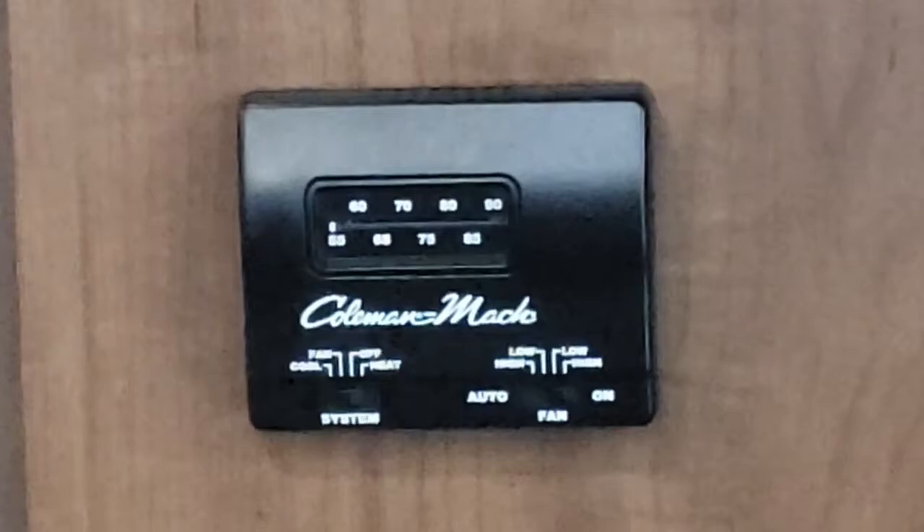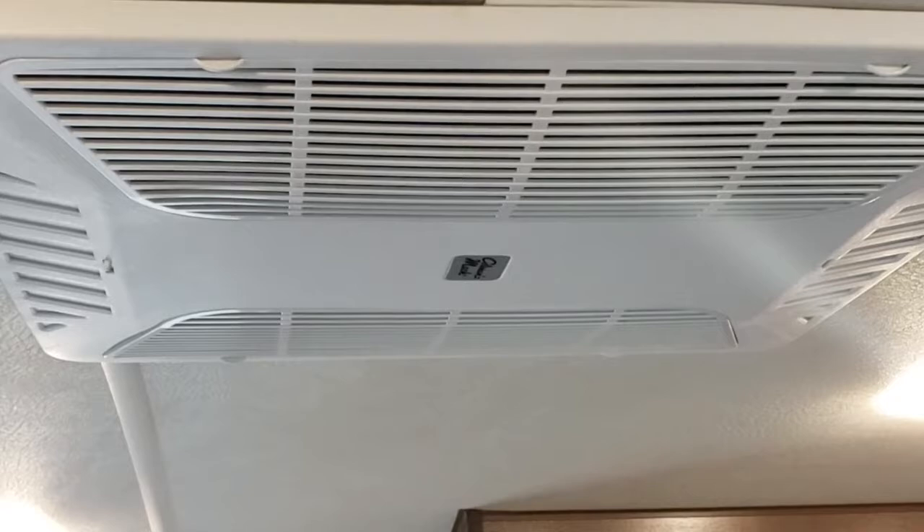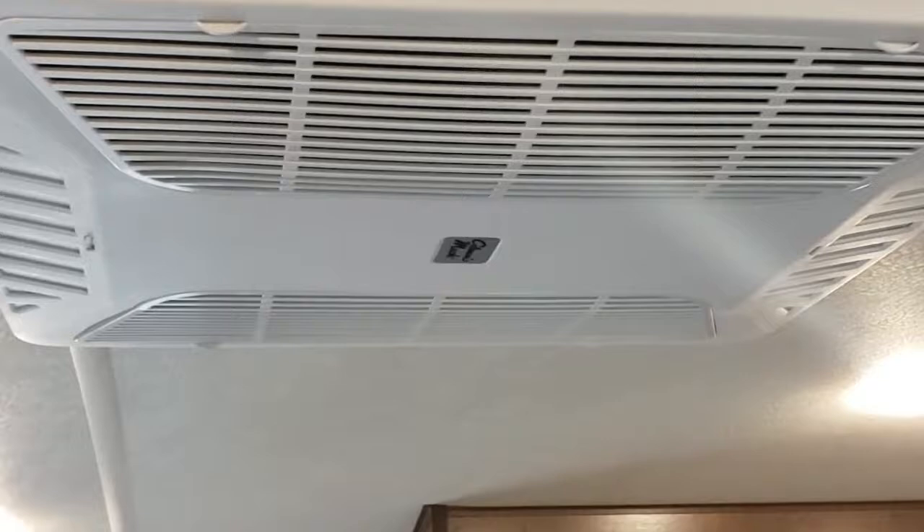All the air goes in these two vented spaces and comes out here and here. If those are off, it pushes out further down. You can open individual vents and direct airflow where you want. There's one in the bathroom as well.